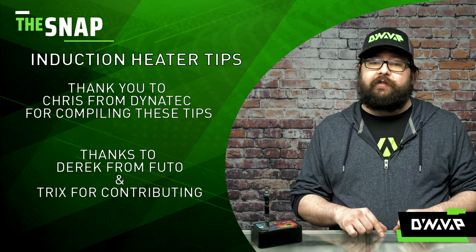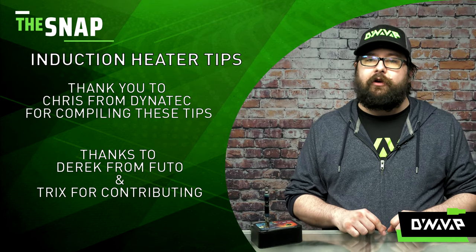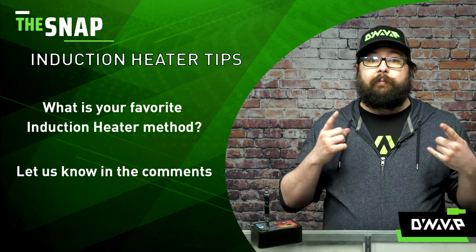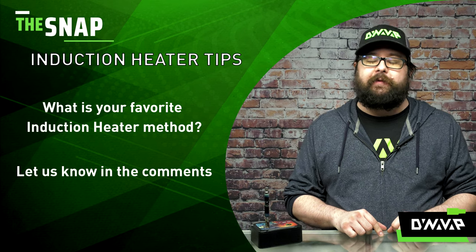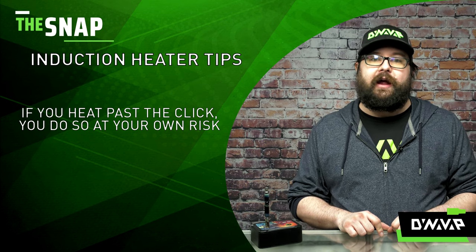We hope you found these induction heater heating tips beneficial. We want to thank Trix and Derek from Fudo for your submissions, and Chris for compiling them. Make sure you let us know what your favorite heating tip is in the comments below. And always remember, if you heat past the click, you do so at your own risk.